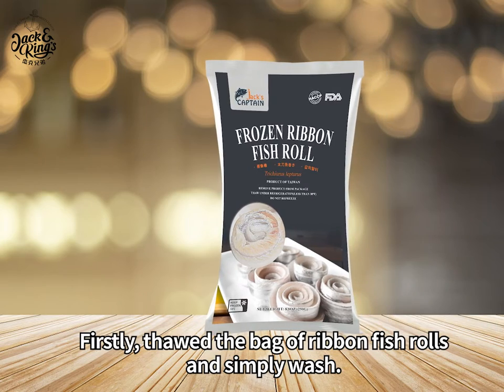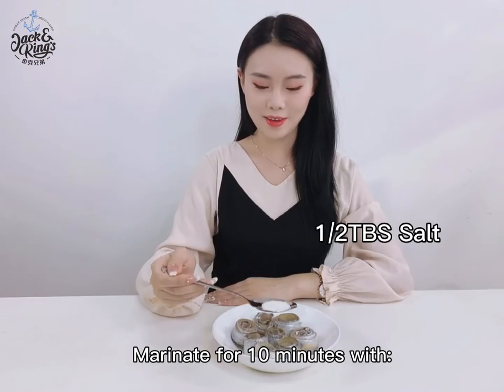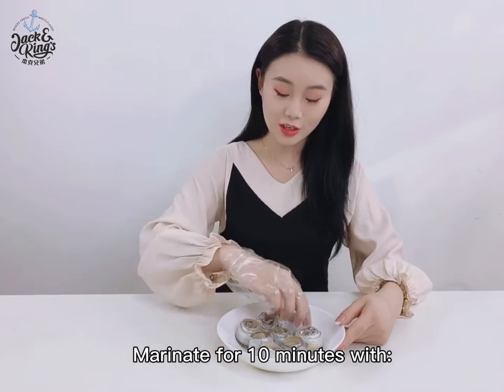Firstly, thaw the bag of ribbon fish rolls and simply wash. Marinate for 10 minutes with 1 tablespoon cooking wine and half tablespoon salt.